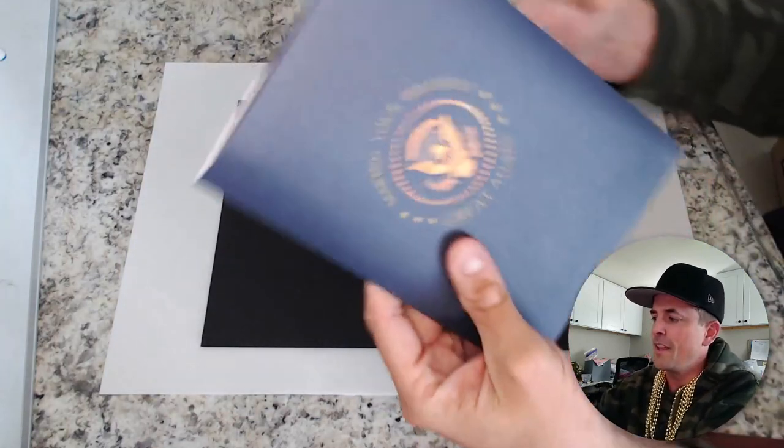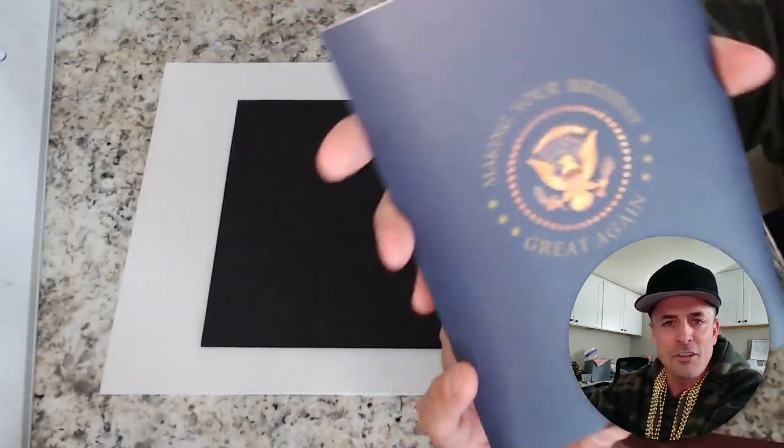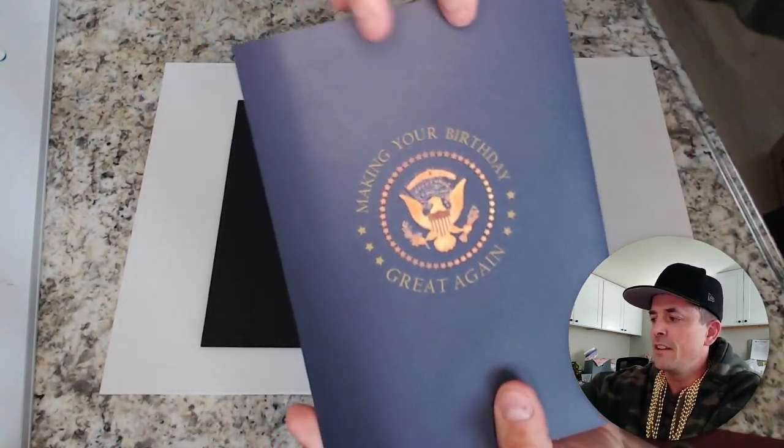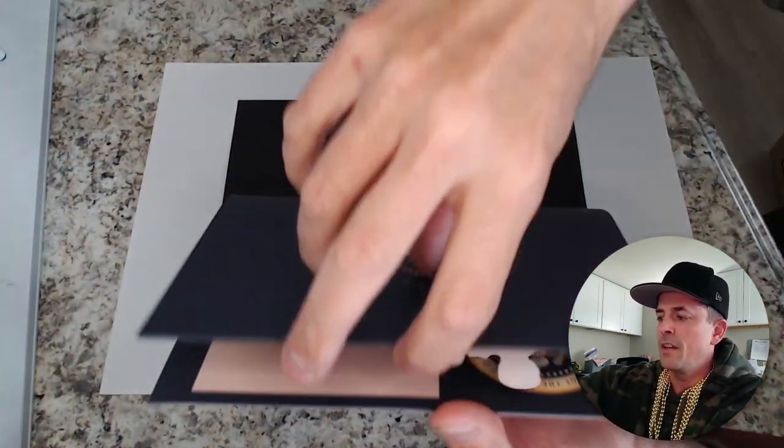All right, let's check it out. Making your birthday great again with this card right here. Check it out — we've got the official seal right here, and we'll open it up this way.